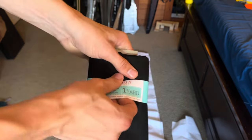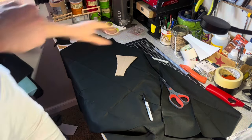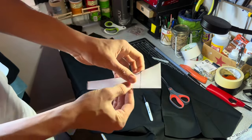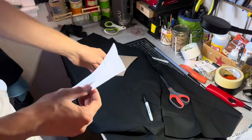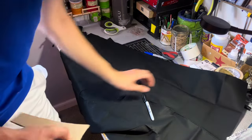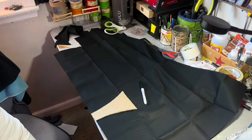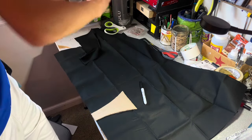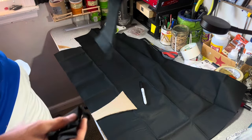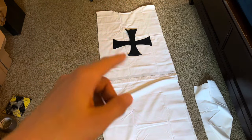I got a one-yard piece of black fabric and made a paper template to transfer onto cardboard. To make the cross, I folded a piece of paper in half, cut out the shape, and unfolded it to get a symmetrical cross. I transferred that onto cardboard, then folded the black fabric in half, placed the seam at the fold, cut it out, and unfolded it to get the cross shape. I cut another one the same way, and when you place both pieces onto the white fabric it should look like that. Now I glue those down in place.